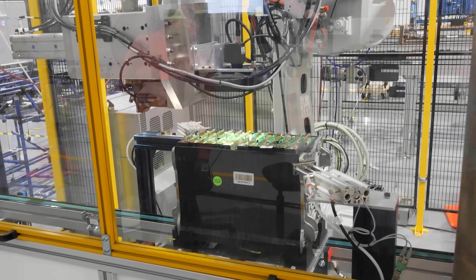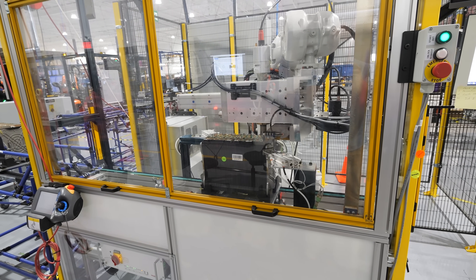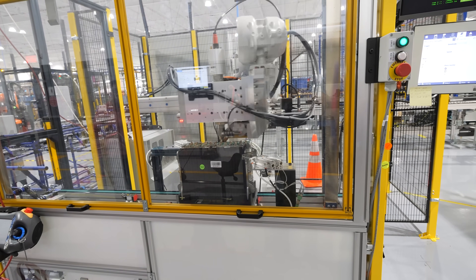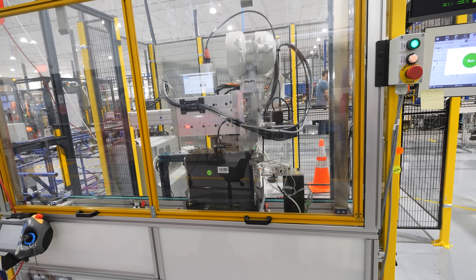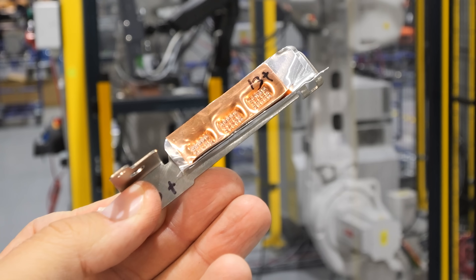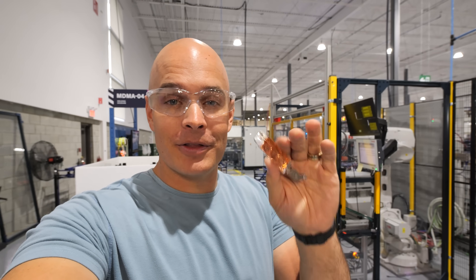Once the battery modules are assembled, Tyga sends them through an ultrasonic welding robot arm. The ultrasonic welder is a cold welding process using pressure and vibrations to fuse the metals together. In high vibration applications like jet skiing or off-roading on a snowmobile, the ultrasonic welds hold up better than laser welds, which add heat and are more prone to breaking.